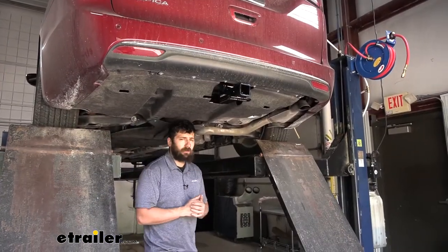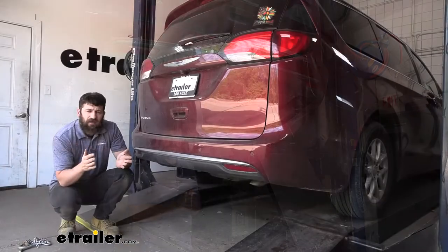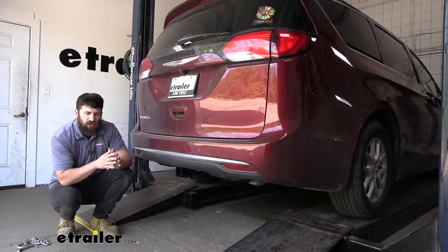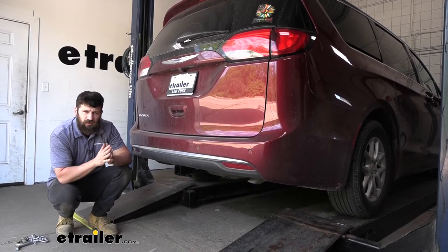Don't forget to raise your exhaust back up into position. That'll complete our installation, and that's going to do it today for our look and installation of the Curt Trailer Hitch Receiver on a 2021 Chrysler Pacifica.